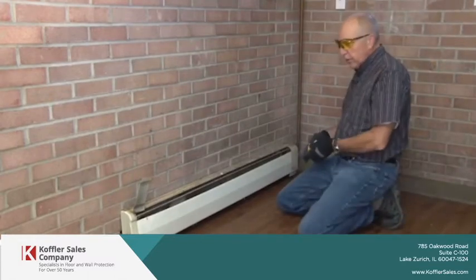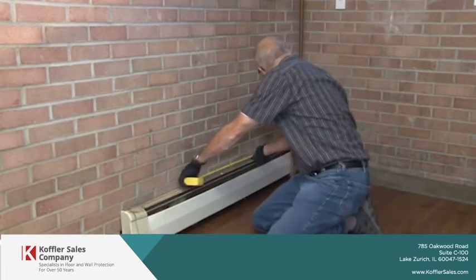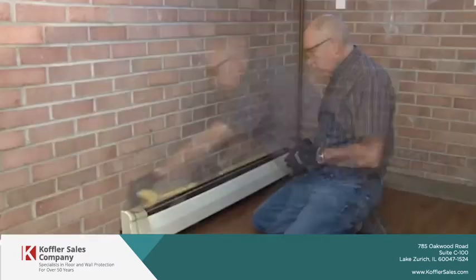The next thing we're going to determine is the length. I'll take my tape, run it against the pipe, and bring it out — I have about 66 inches.